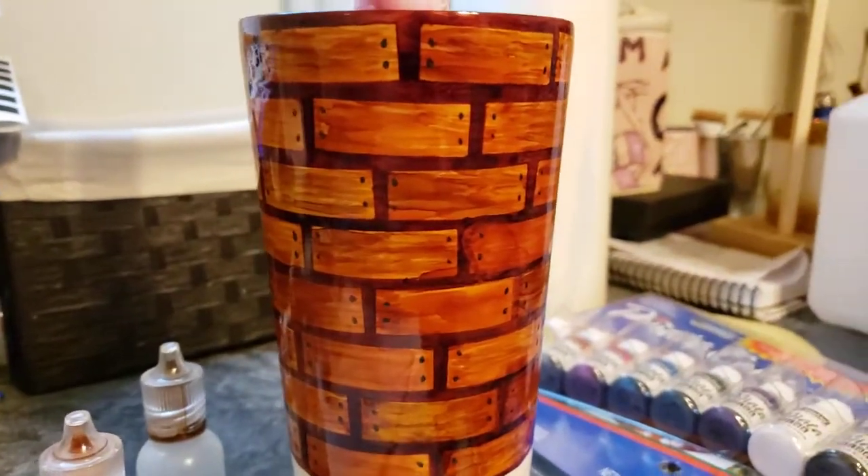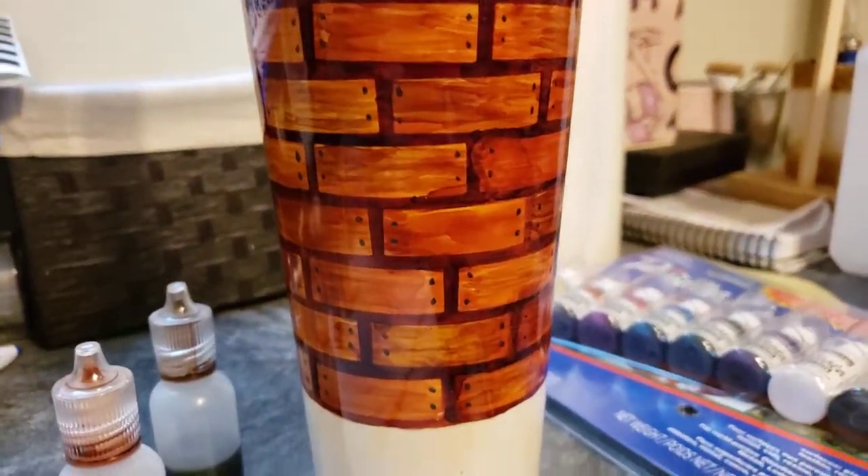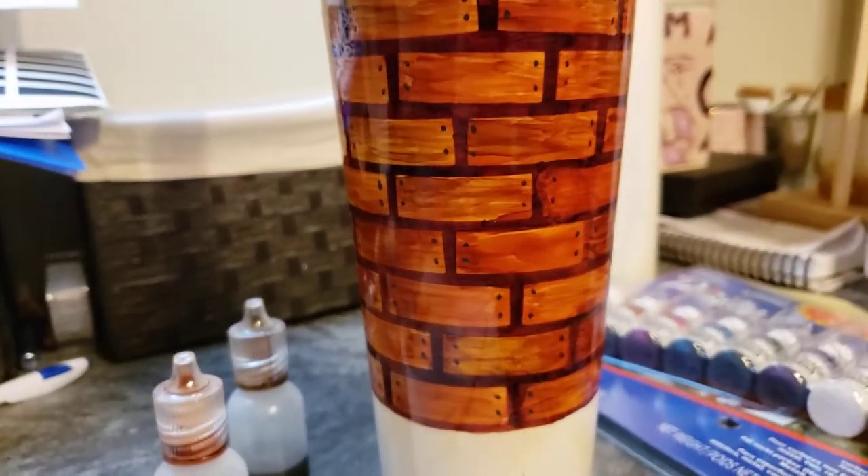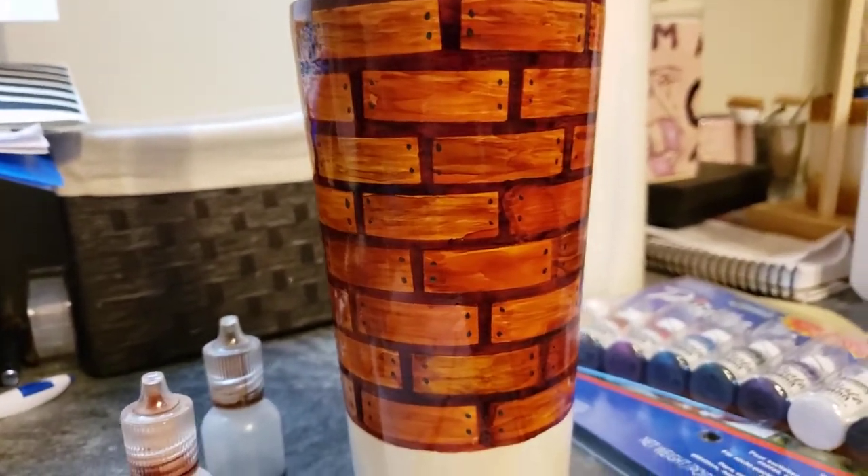I didn't try to line them up super close because this is a shipwreck cup, so you kind of want it to seem like the ship is breaking apart — that's the whole point of it.